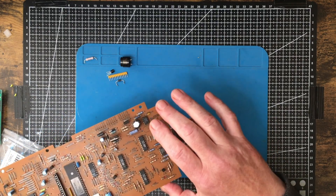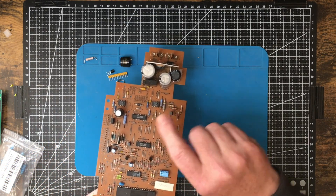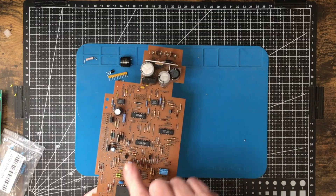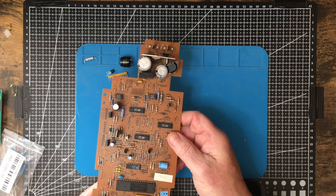These two chips here are 34063s — they're old-school buck-boost converters. They can also invert voltage: put 10 volts in, get minus 10 volts out. These are really handy for putting on your own circuit boards.